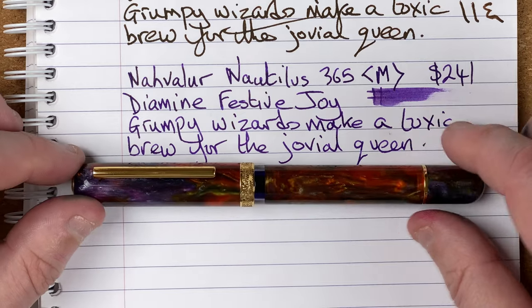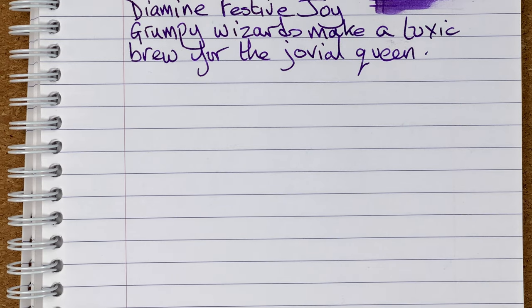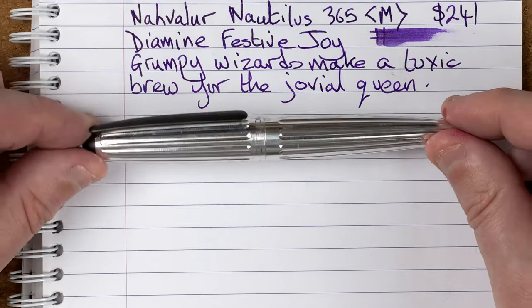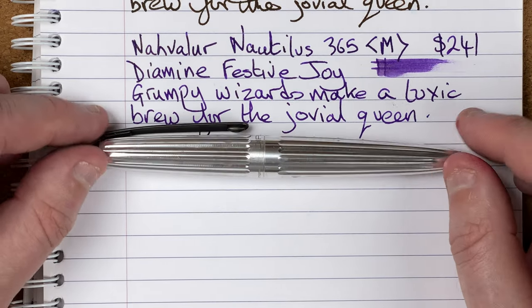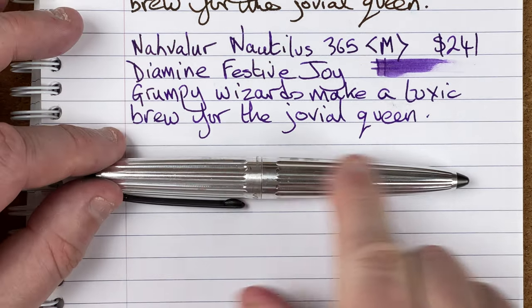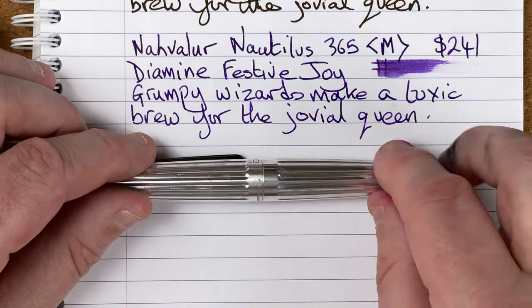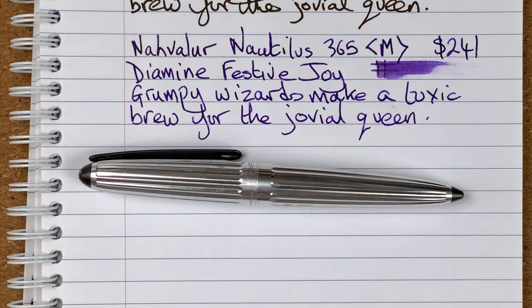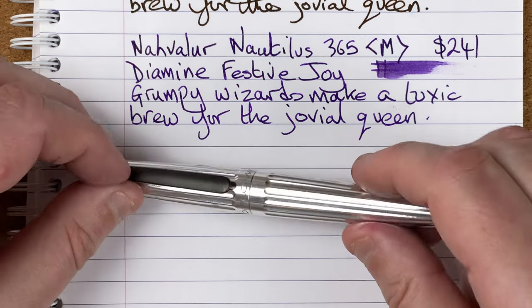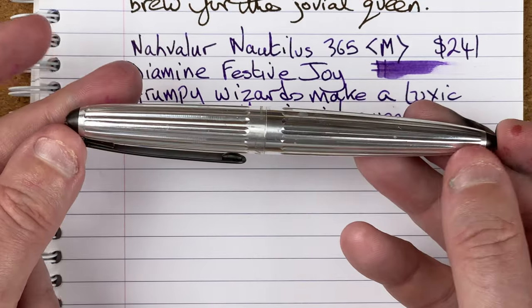So this is the Narwhal Nautilus 365. Which pen have I decided for position number two? It was a very hard decision — any one of them could have been number one. I've decided to go for the Diplomat Aero, in the factory finish. I love the factory finish — it's just raw aluminium. I think there might be a coating on it. I've had this about 18 months and I'm not seeing any pattern or anywhere where the sweat from my hands is interacting with the metal, so I think there is a coating. It's a nice, unusual pen — a bit like a torpedo shape.